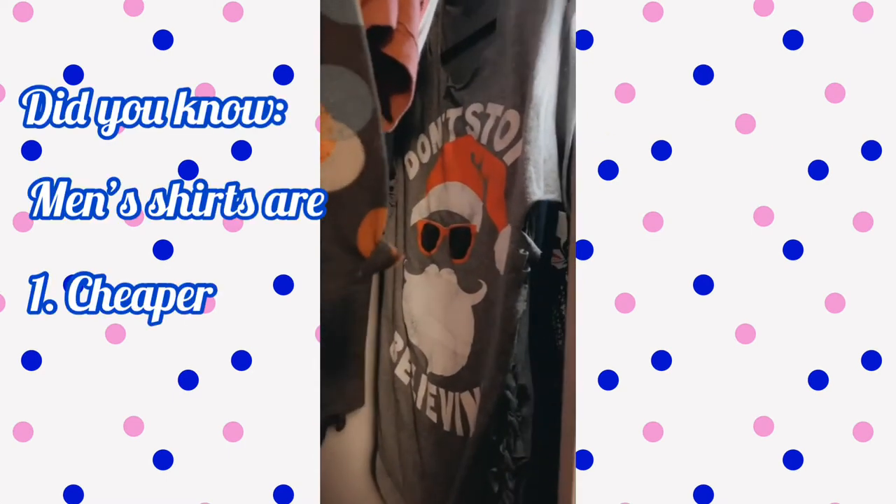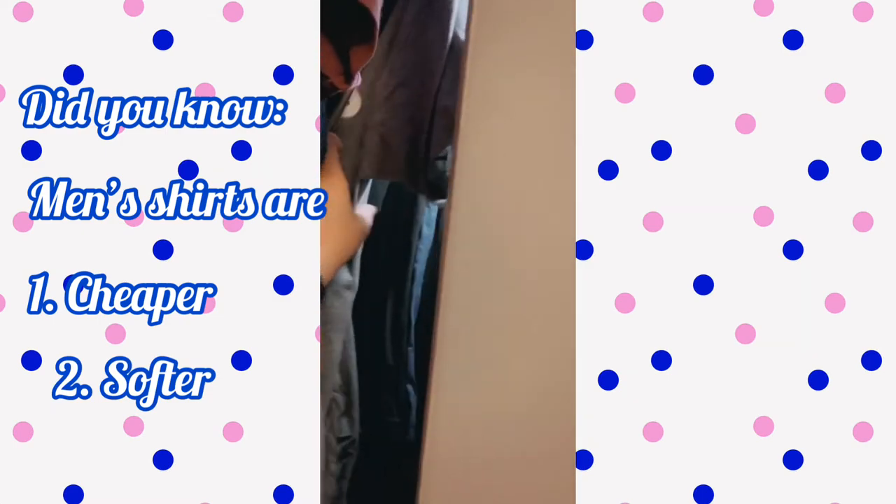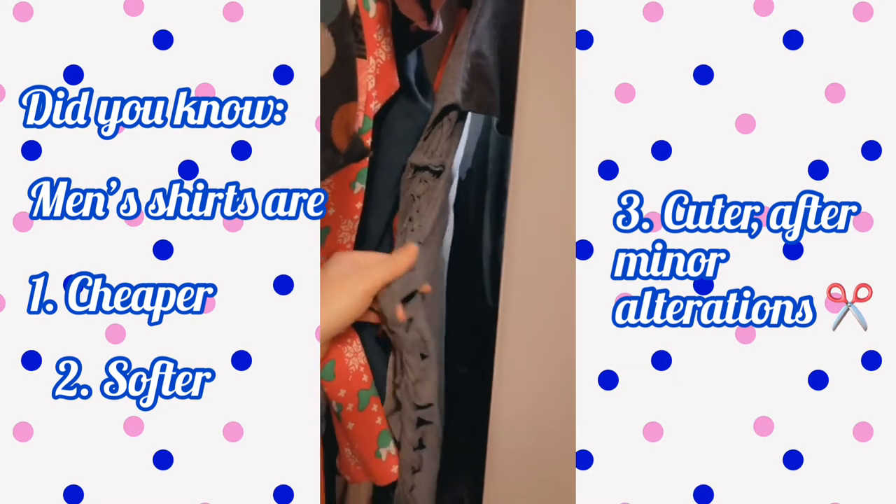If you're anything like me, you'll find shirts that I tried to alter and cut up — well, I did alter it and cut it up. It's a men's t-shirt because I realized that they're cheaper than the women's t-shirts. They're softer, and then you can kind of cut the sides and braid them — or I don't know if it's technically considered braiding. My sister's boyfriend showed me how to do this. I could try to show you guys that in another video.